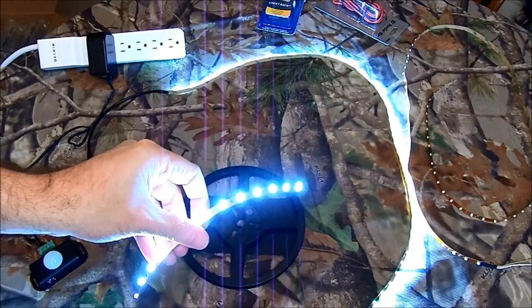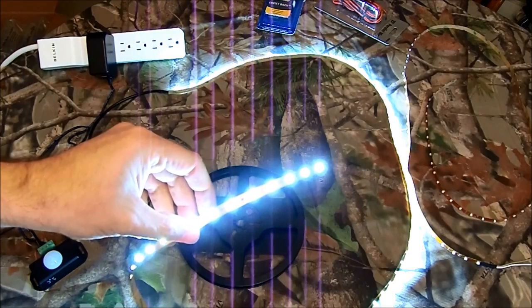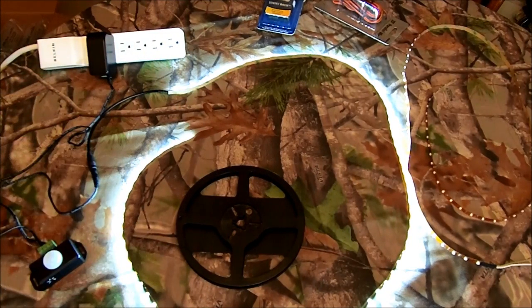These are cool white SMDs, and they put off a decent amount of light. I like this color. As I said before, you can get them in all different colors. There are two somewhat standard types of LED strings, or threads, or ribbons, or strips — whatever you want to call them.